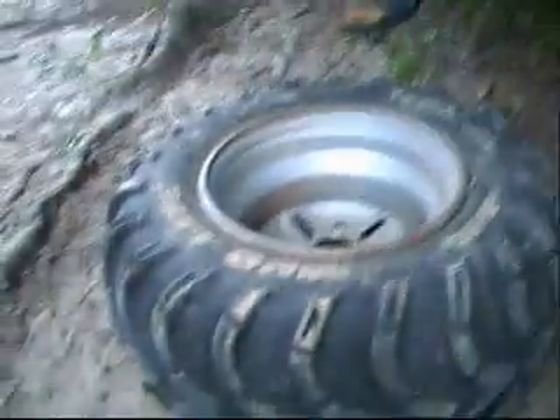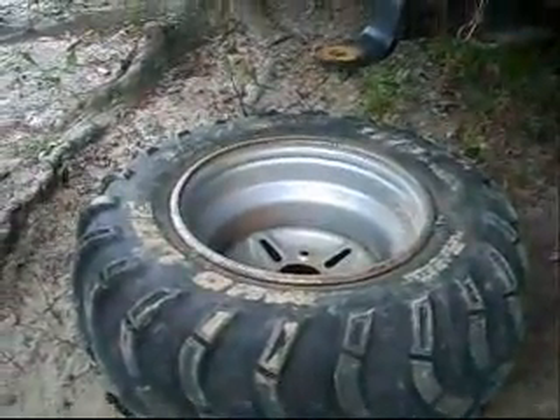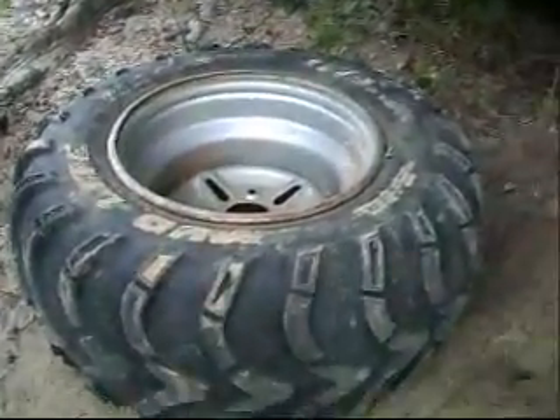When you're poor like me and you need to break a bead, you don't have a tire machine and you don't have money to take it to somebody and have them break it down.